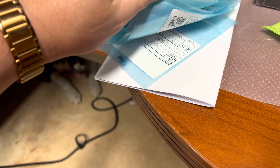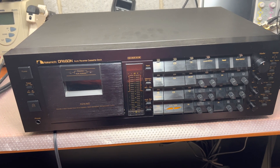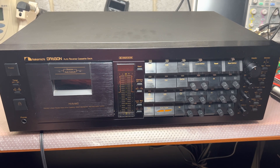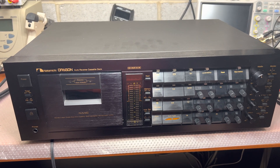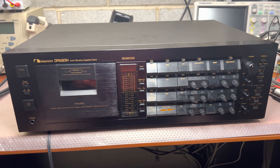I truly believe from everything I've heard so far, I'd like to make this Dragon have the same detailed sound as I get from my 680. Those capacitors are mostly seated in the playback amplifier, so that's why I will try to replace them and listen if this makes the Dragon sound the same cool as my 680 does currently.